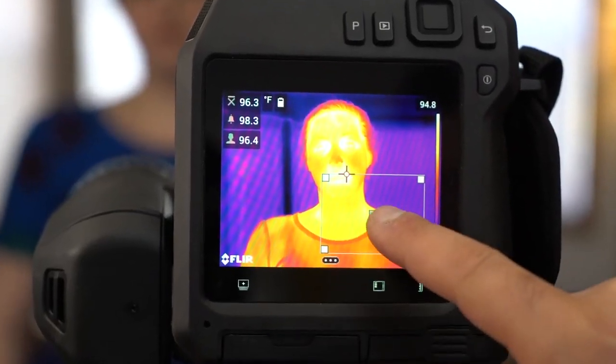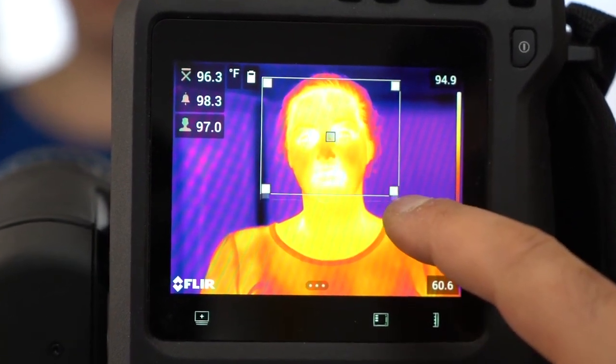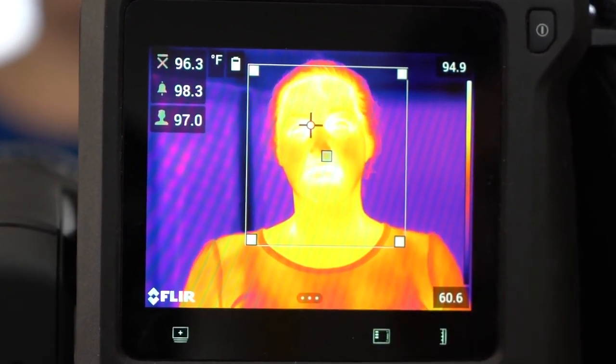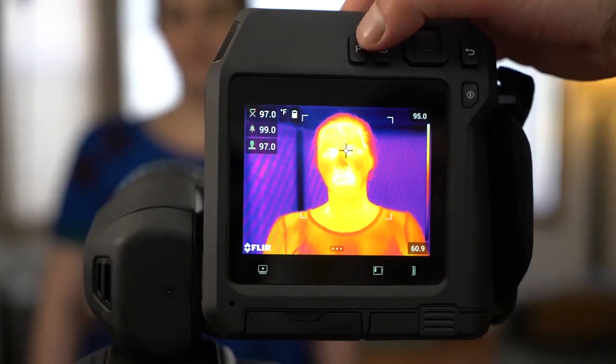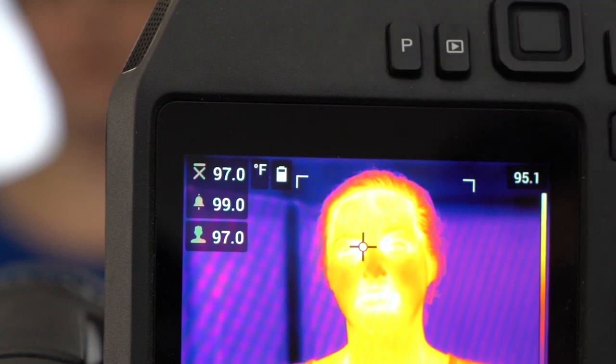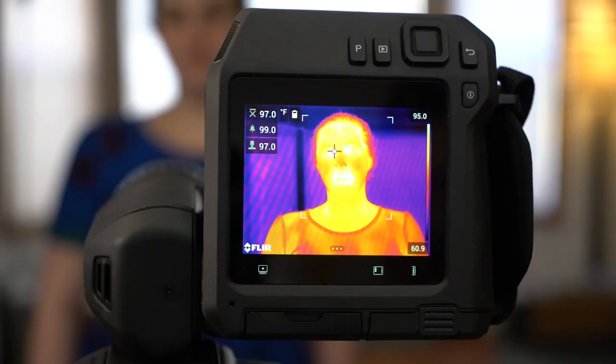We'll set our baseline using a person whose body temperature is within normal range and placing the area of interest over our subject. Press the P button to set the baseline. The camera has now been set to alert us when it detects a temperature over 2 degrees higher than the baseline.